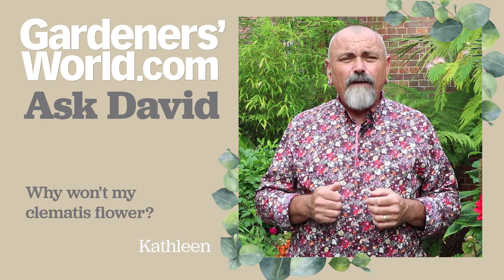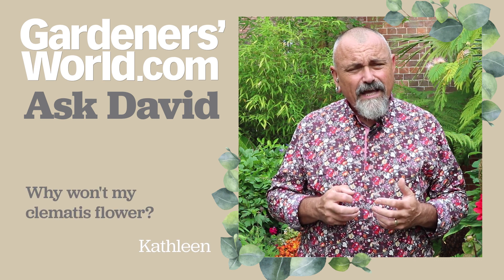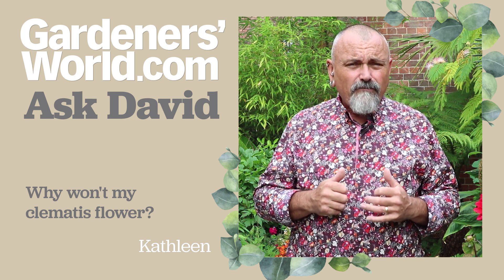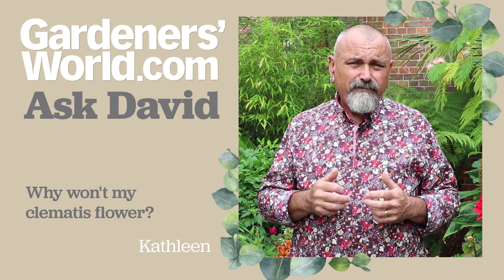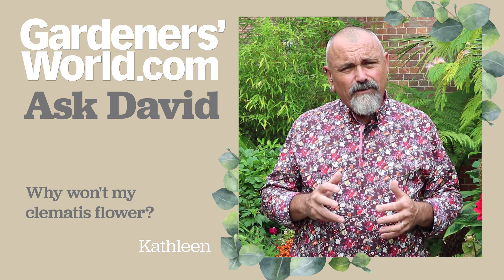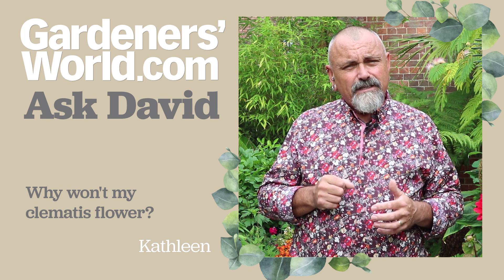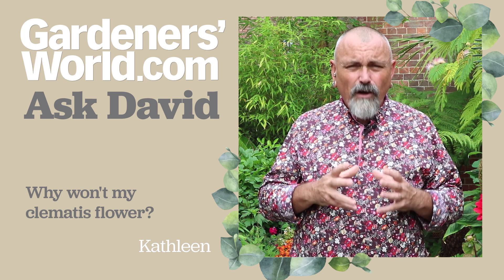Kathleen has contacted me about three clematis that she has growing in small pots. She says that they're growing well, they're up to about nine feet tall, but there's not a flower on any of them.